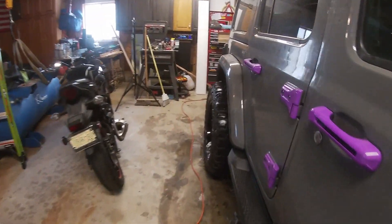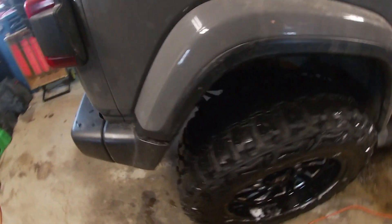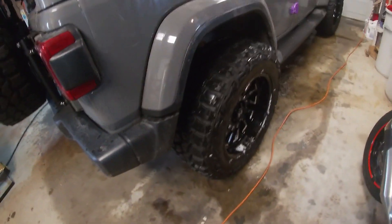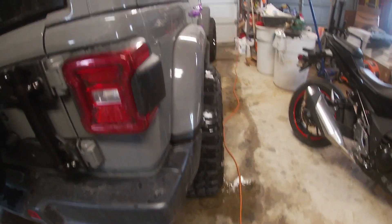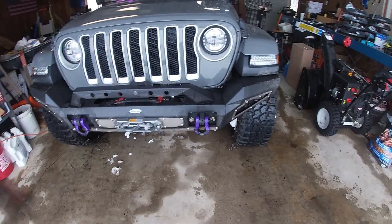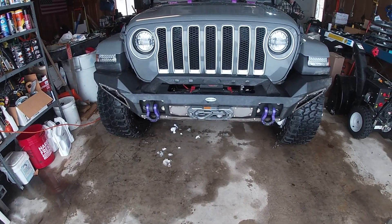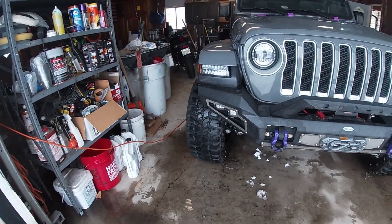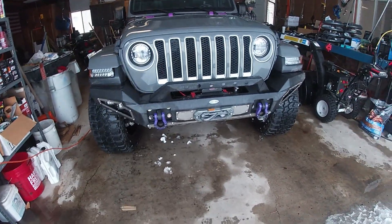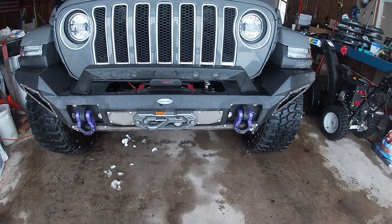The tires have a negative 19 offset, so they do stick outside of the body a little bit. Some states don't allow that — I think even Utah does not allow it, so if we get pulled over we could get a ticket for that. The bumper we put on this Jeep was a Hooky Off-Road bumper. We liked it because it has really clean lines and it comes up underneath the fenders really well and makes it look really nice.